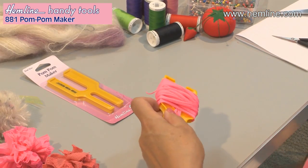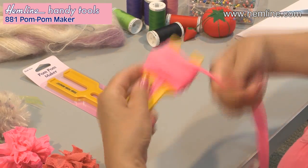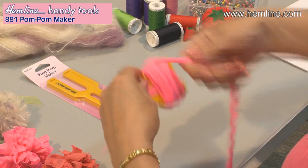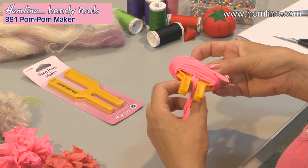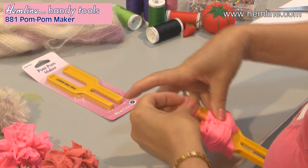It's a great way to recycle. Just keep on wrapping, and then take the tie and bring the ends together.